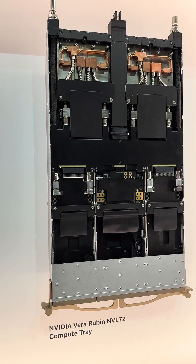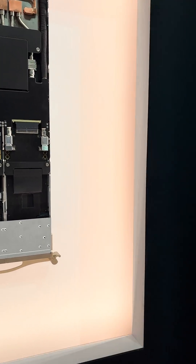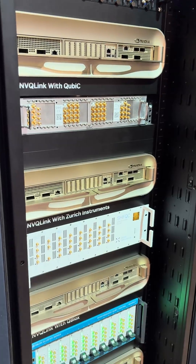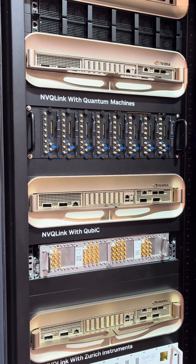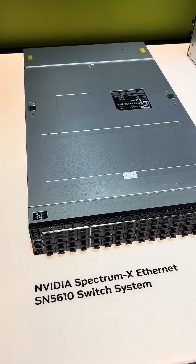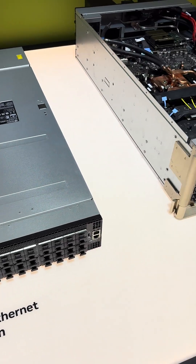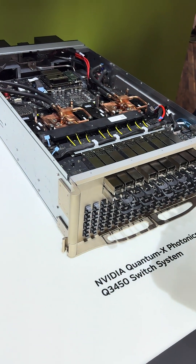That is, I guess, the same chip, same tray covered. This is showing their networking interlink, so we've got the Spectrum X Ethernet and Compute X for total.